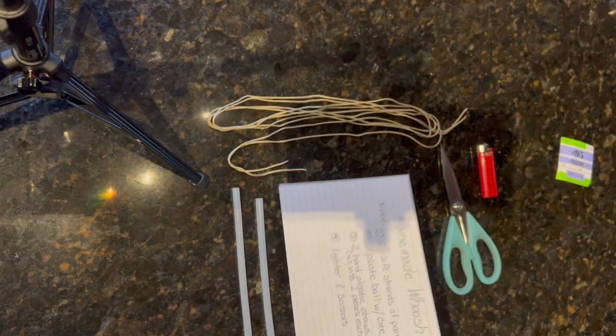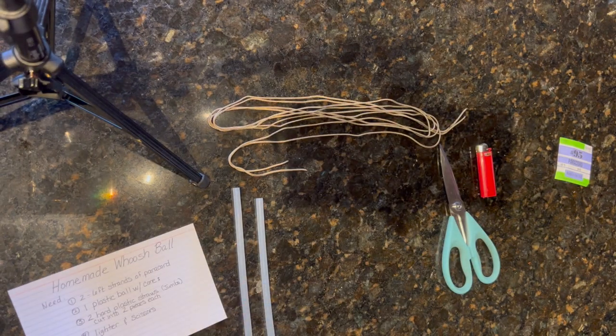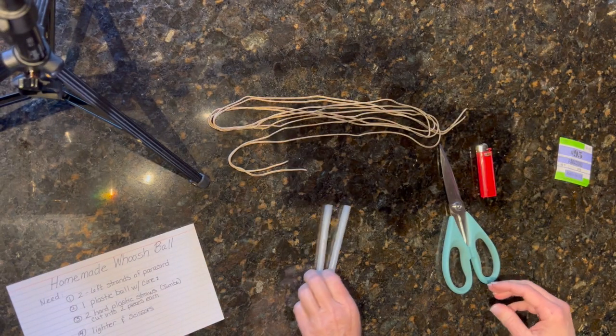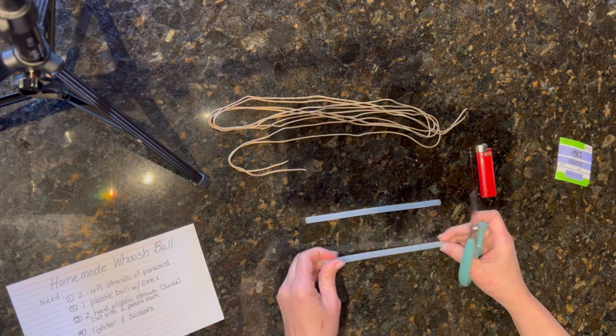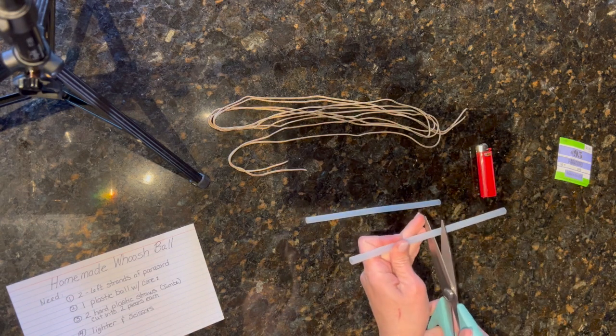DIY number two: we're making a homemade whoosh ball. This is a two-person game. You'll need six-foot strands of paracord, two plastic straws, and a lighter and scissors. We cut the straw in half, making sure it's even.